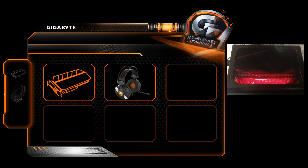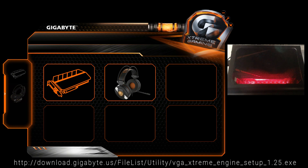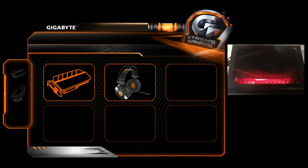Anyway, to get to the point — I had a play around today installing some of their other utilities and I came across the Xtreme Gaming Utility. See the URL in the description and here on screen to download it. When you fire this software up, it comes up as you can see here.